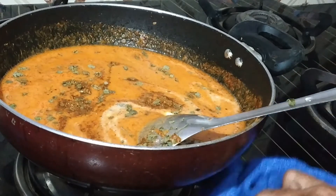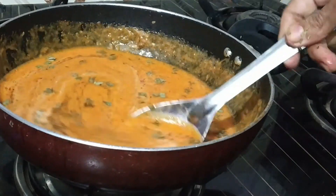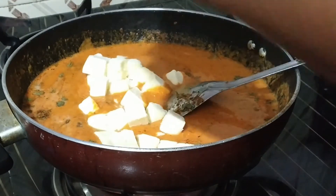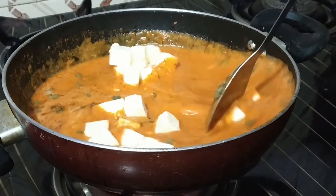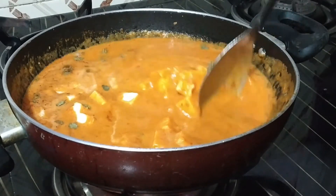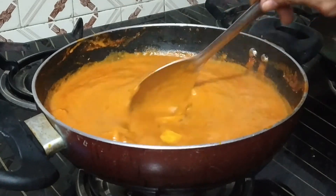We have added 1 tablespoon of fresh cream. Now our main ingredient paneer is added to this. Let this paneer heat in the gravy for approximately 10 minutes. Our paneer butter masala is now ready to serve.